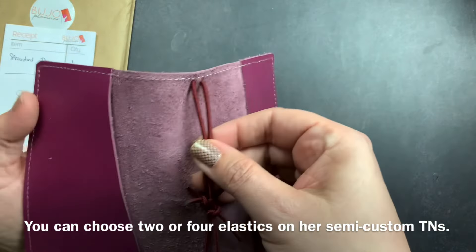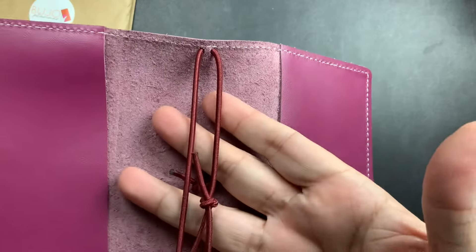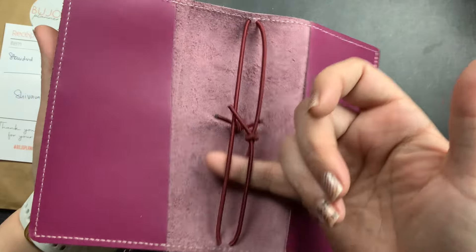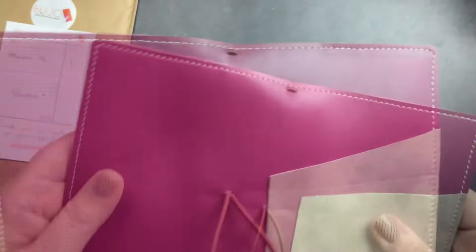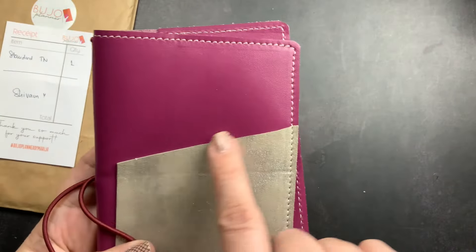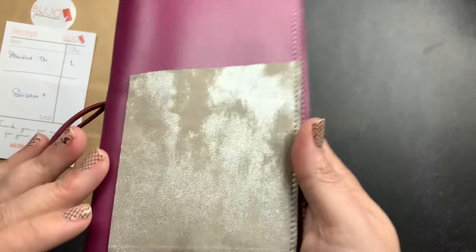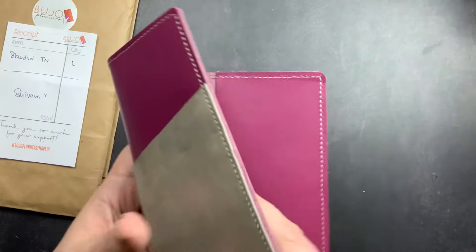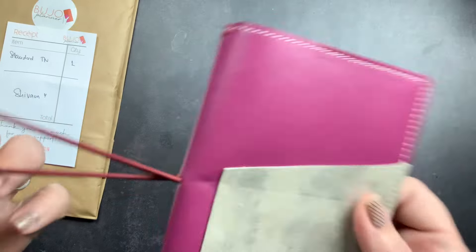This is a pocket notebook cover and I did opt to get the two elastics. They lay next to each other — it's not like a single strand TN where one is shorter. These are the same, parallel to each other, in this beautiful sort of wine color so they coordinate with the cover but don't match, which I love. This is her plum purple leather as the base. I got the angled pocket, which has this angled cut, and the pocket is in her platinum leather with a beautiful silver sheen. I opted not to get a trifold, and I did get a closure elastic.